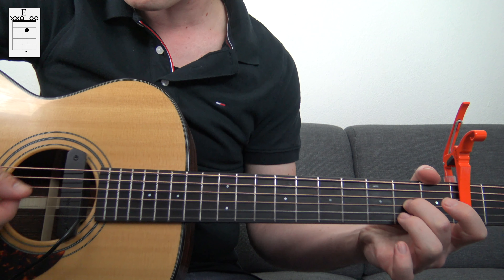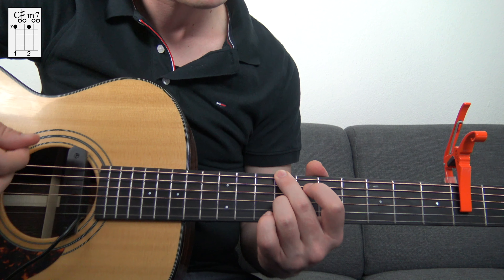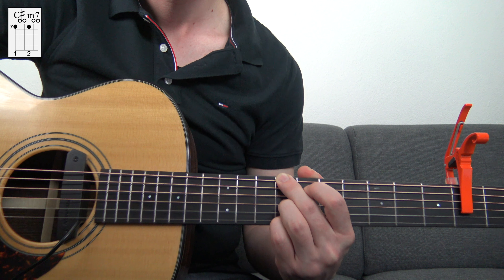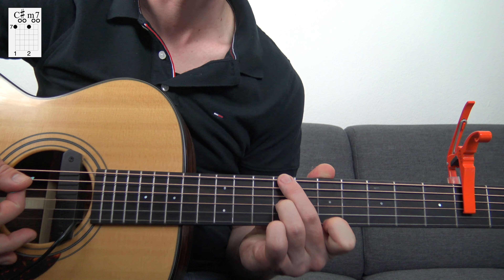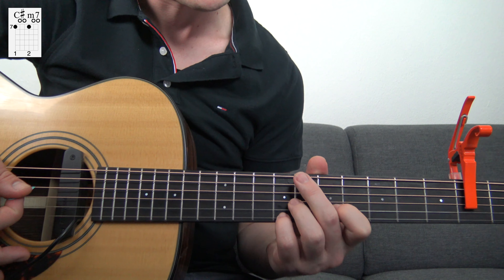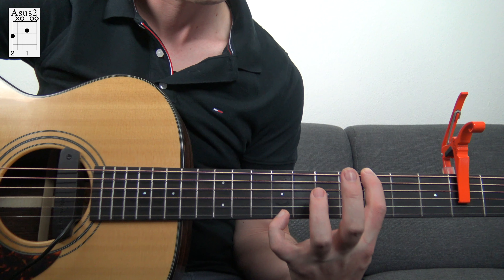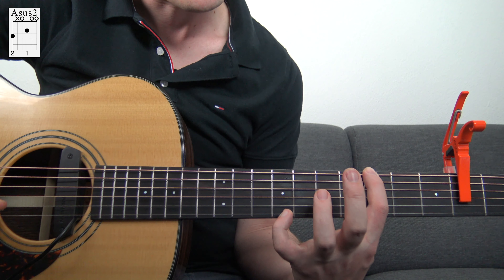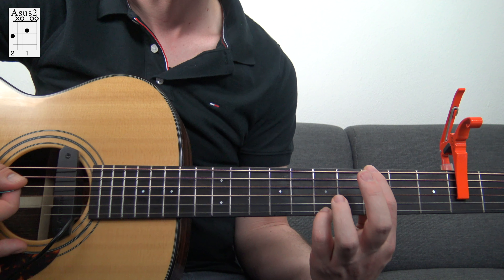I play the G-sharp on top, then I go to the C-sharp minor 7 and I play the C-sharp on top, which is the 9th fret on the high E string, and I resolve that to the note B which is the 7th fret on the high E string. Then I also play the C-sharp on the high E string on the Asus2 — it's really a big stretch — so you play the 3rd fret on the low E string, then on the high E string you play the 9th fret, and I resolve that to the note B which is the 7th fret on the high E string.